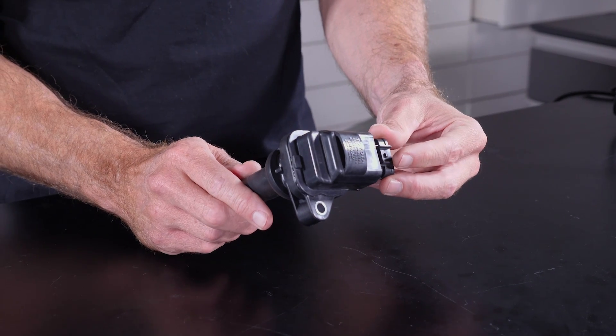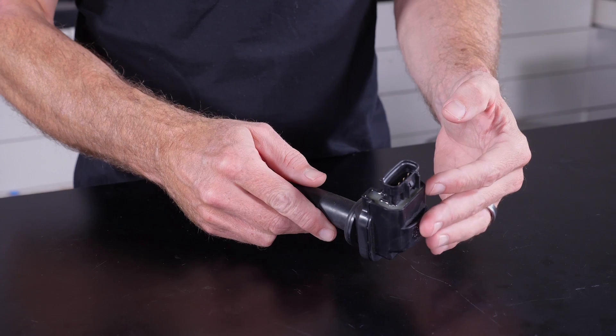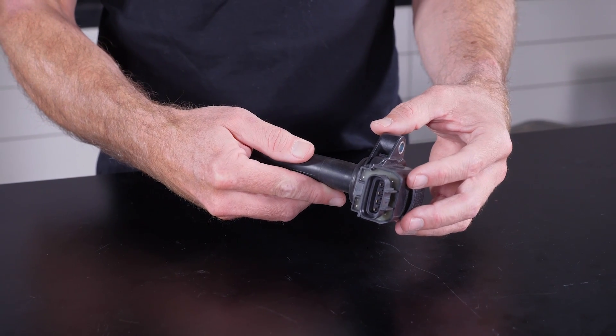However, we also often come across actuators like this Toyota ignition coil where the factory connector is known to be unreliable in motorsport use due to the high level of vibration encountered. This can result in the terminals not correctly contacting the pins in the coil, and this will result in misfires. So how do we fix this? Well, with solder of course.